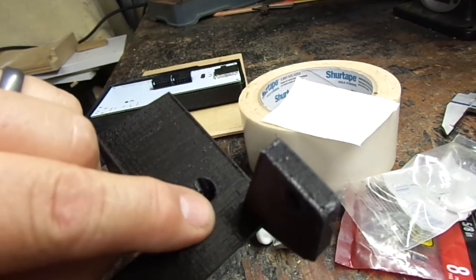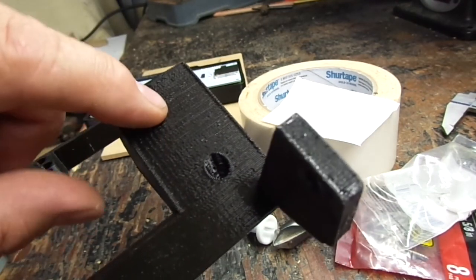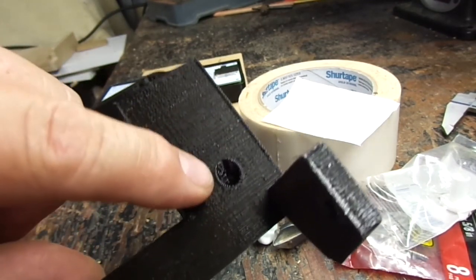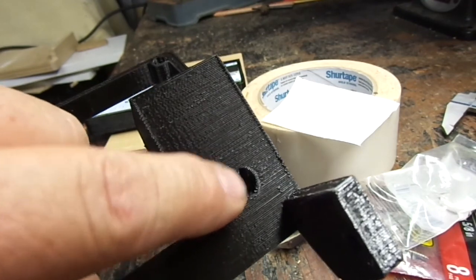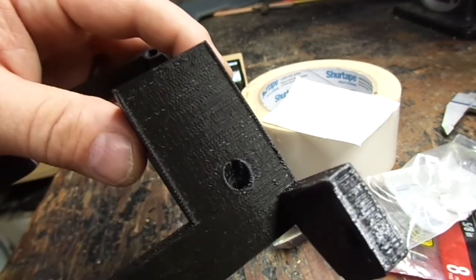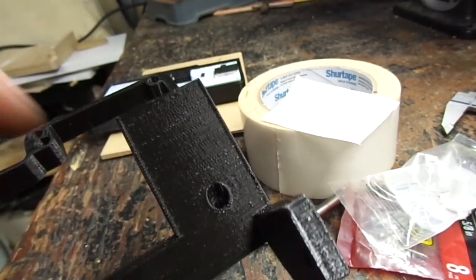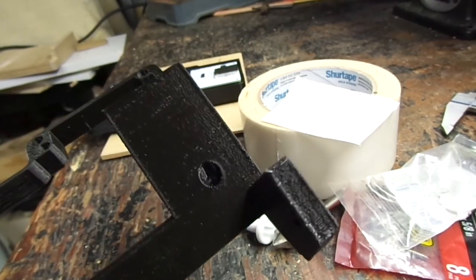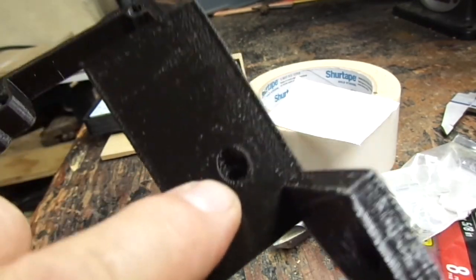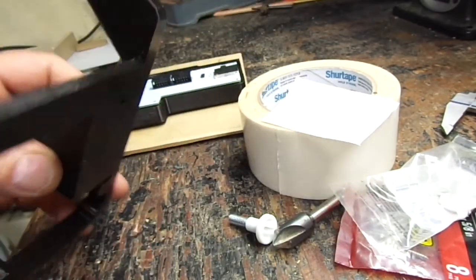I printed this on low quality so there may be some infill inside there that's going to cause a problem when I go to drill it. We'll just see — worst case I can print another one and change the infill so that when I sink the screw down it will be okay. I'll show you why I'm doing that right quick.